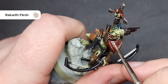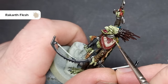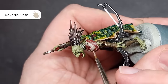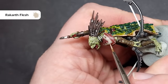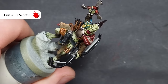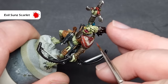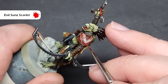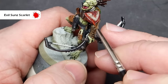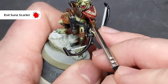When that's completely dry, I'm going to go back in with some Rakarth Flesh and start highlighting up that design. I'm going to focus on stippling the Rakarth Flesh on, leaving some of the Agrax Earthshade in the recesses. This is a really nice easy effective way of building up a highlight without it being very uniform, because this little shoulder pad has probably seen a lot of action — it's probably quite battered. I'm then going to do the same using some Evil Sunz Scarlet, stippling it across the red areas to start to highlight them back up, and catching some of the edges of the design so it looks like the white paint is chipped away and you can see the red underneath.